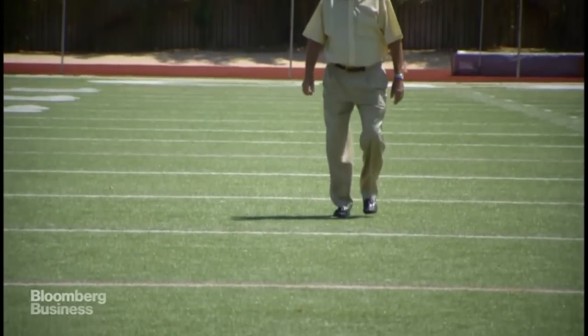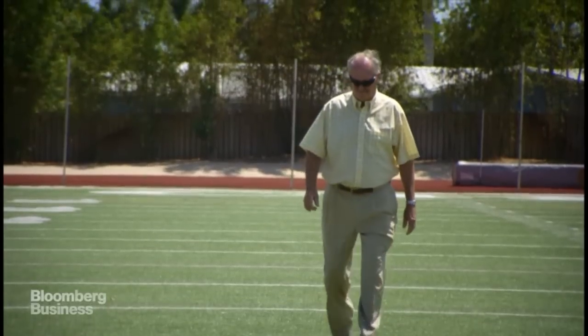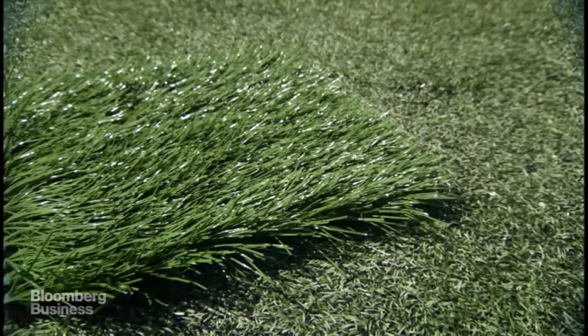I'm Jean Prevost. I'm the proud inventor of FieldTurf. As a jock and out of love of sport, I got into the artificial turf business trying to do something to benefit athletes.